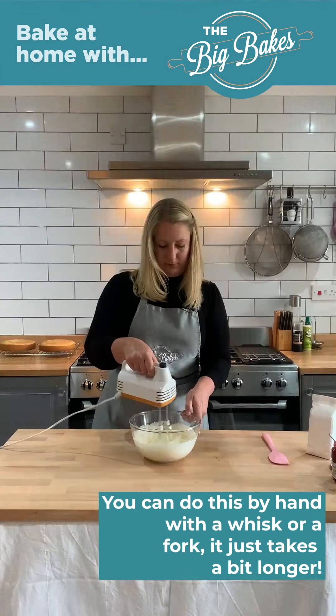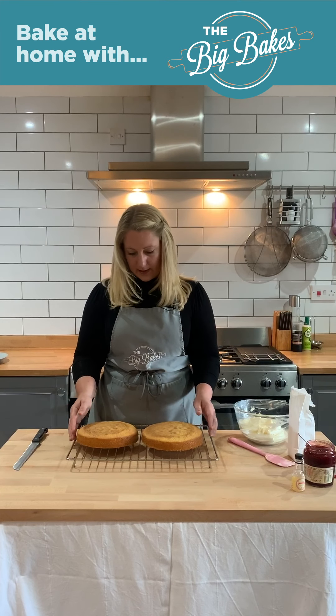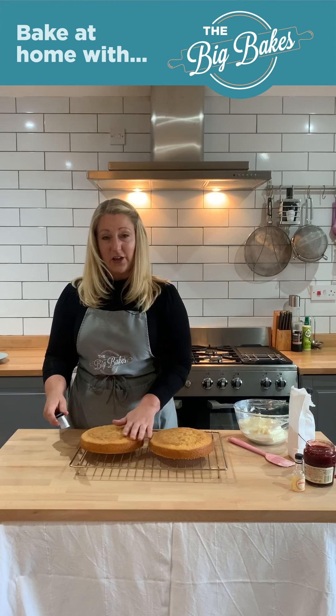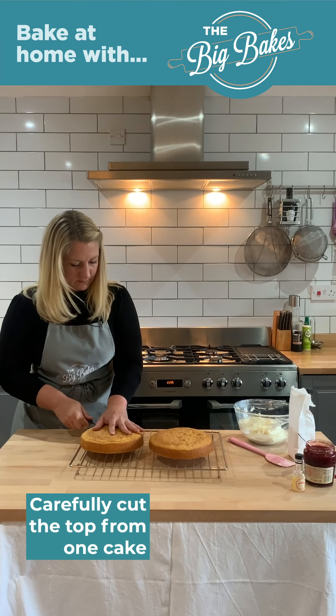In the meantime, I'm now going to whip my cream for the filling. I'm just taking some double cream and I'm just going to whip it until it goes nice and firm. You don't want to over-whip it though. There we go — my cream is lovely and firm now. That's going to sit lovely on my Victoria sponge.